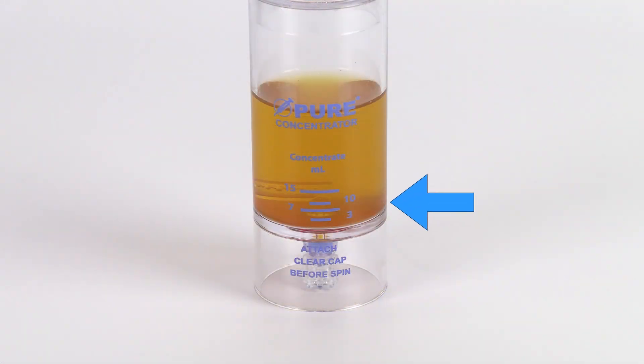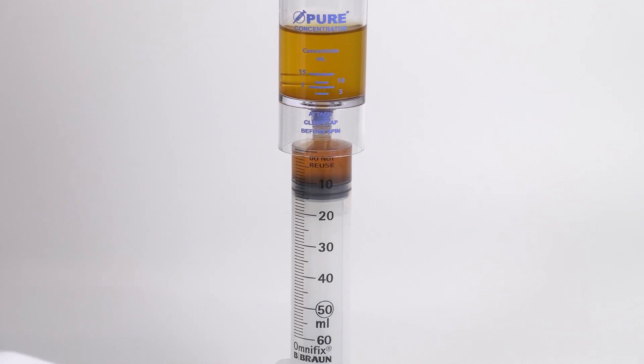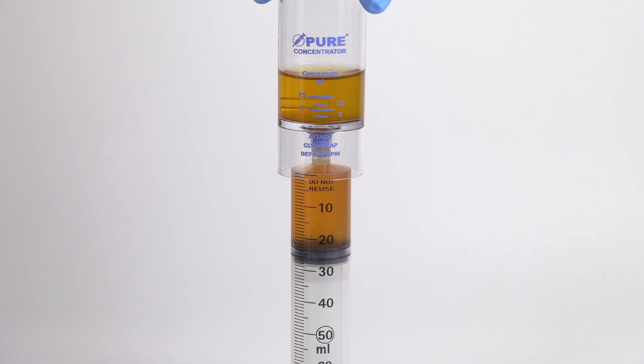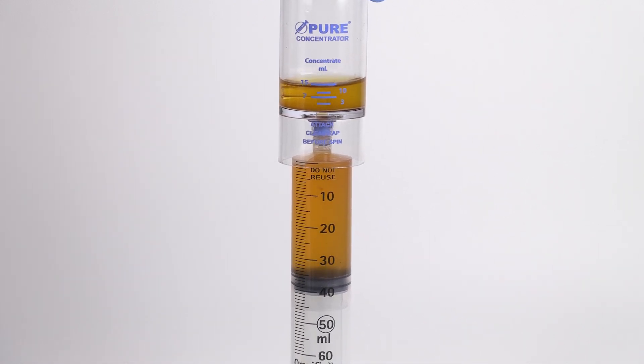After centrifugation, the platelet buffy coat layer will be clearly visible at the bottom of the concentrator device. Attach a sterile syringe to the needleless port of the device and aspirate the platelet-poor plasma, leaving approximately 14 milliliters, or the desired amount, in the device.